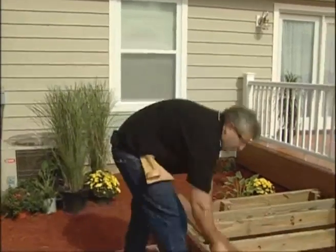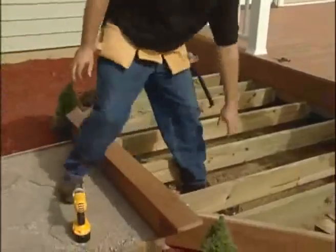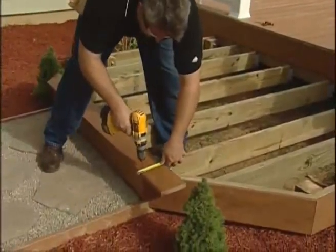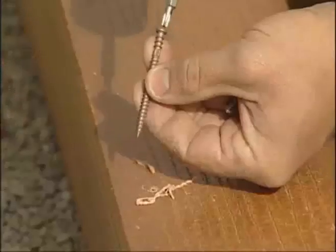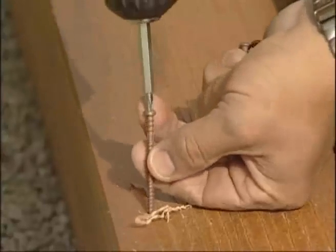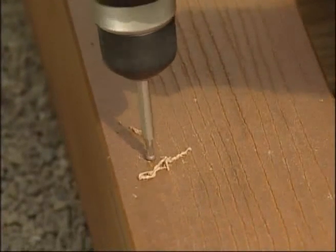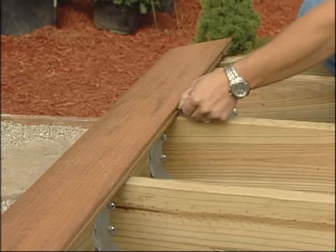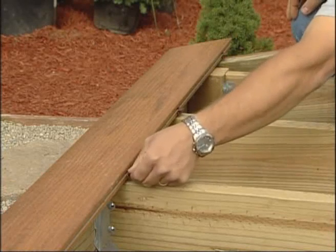Start the first board at the outside of the deck and work your way towards the house. For the starting board only, pre-drill 1 inch from the edge of the plank at each screw location with a 5/32-inch drill bit. Use a number 8, 2.5-inch high-quality coated stainless steel or composite deck screw to fasten at each joist. You can also use stainless steel finish nails. Once the edge is secure, install a Conceal Lock fastener and screw at every joist.